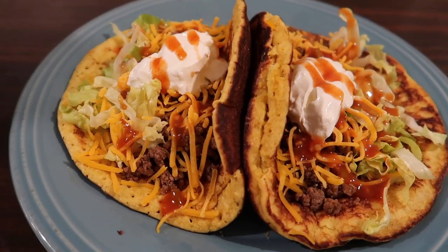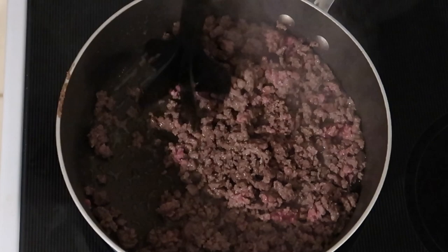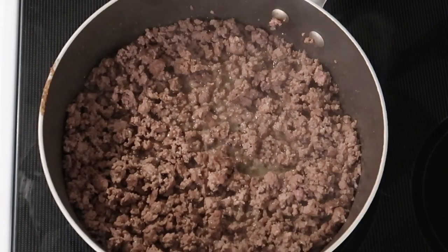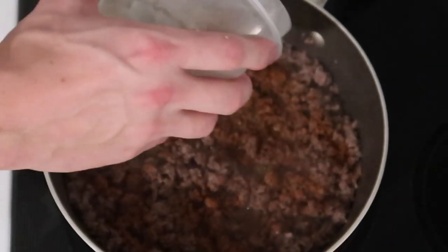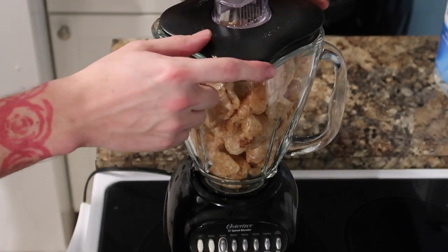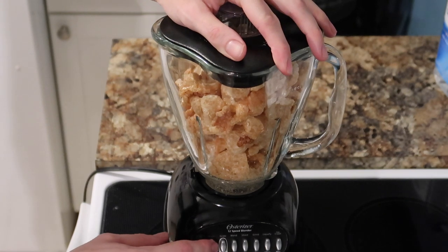Next, my husband made these awesome gordita knockoffs — oh my gosh, these are so good. To start, he browned a pound of hamburger meat and added typical taco seasonings: cumin, chili powder, paprika, garlic powder, onion powder, oregano, salt, and pepper. Once the taco seasoning was mixed in, he got started on his gorditas. He adapted a recipe from Primitive Palate, which I'll link below, but switched it from 12 servings to four to get thicker gorditas.